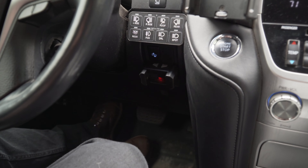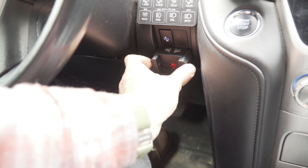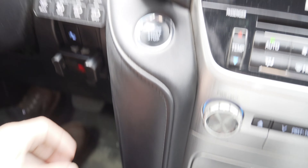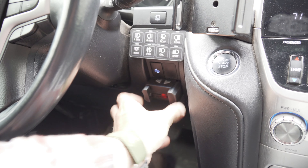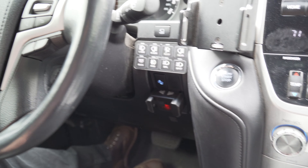I guess I could also talk about this — this is my brake controller. I have this mounted here and there's the readout, which is great. It is made by Hopkins, I think. I'll look for it and post it when I can find it. But this has worked out really well for me for towing trailers.